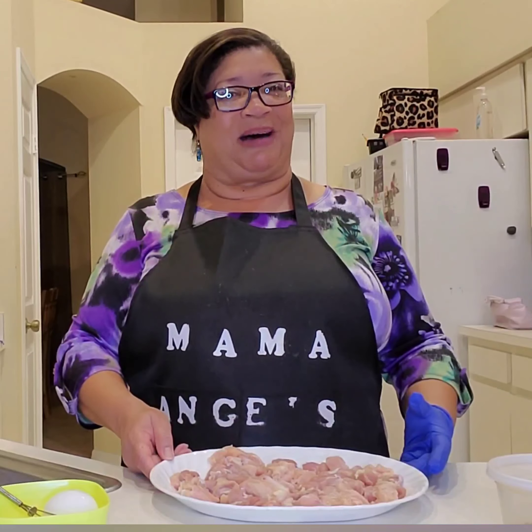Good evening everybody and welcome back into Mama Angel's Kitchen. I've got a fun little recipe for us tonight. I'm going to be making jerk chicken bites — little bite-sized jerk chicken. And I think this is going to be absolutely amazing.